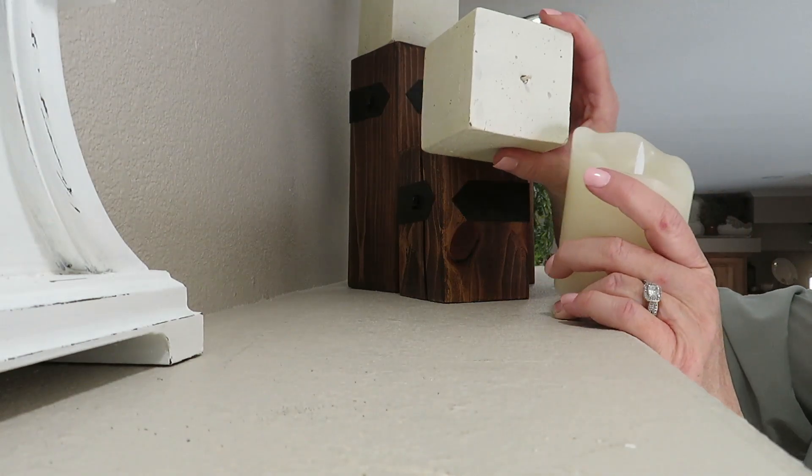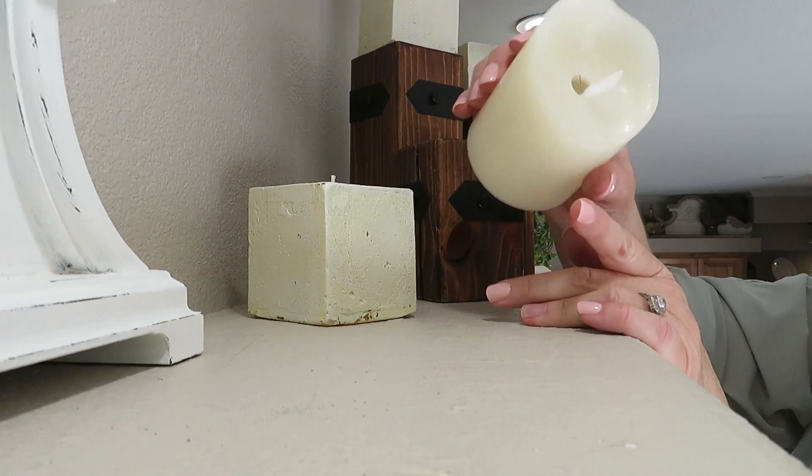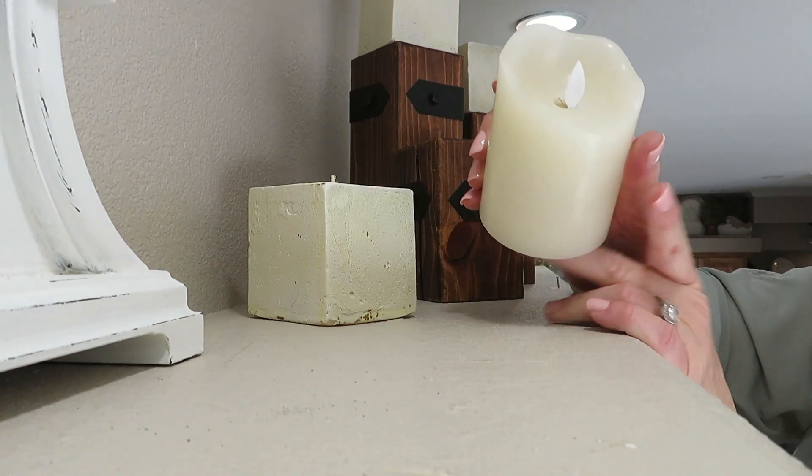While I was working up here, I also wanted to switch out these square candles that I have a remote for, since I can't light them the way they are now.